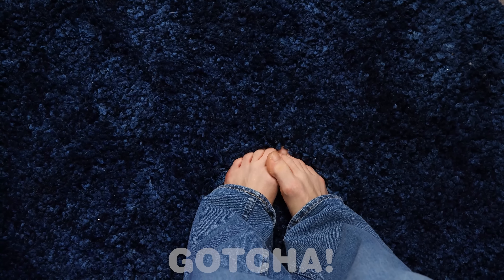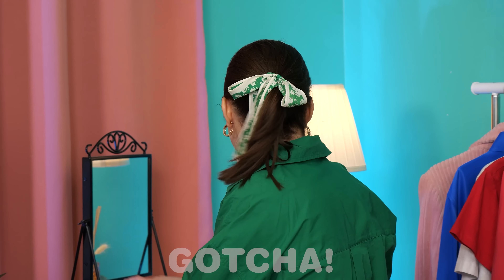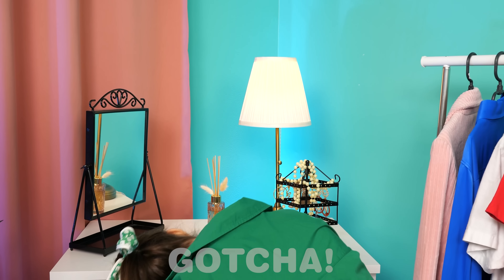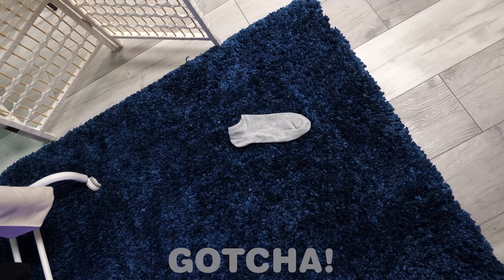What am I missing? Socks! I don't understand where they have gone! A sock!